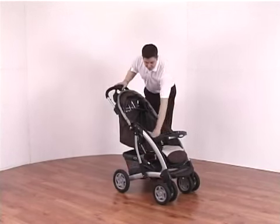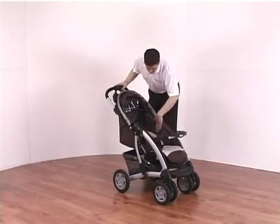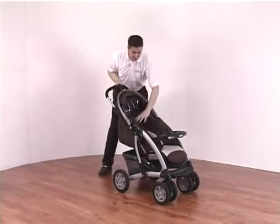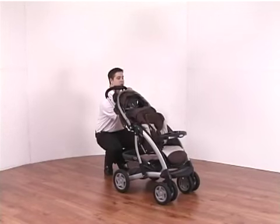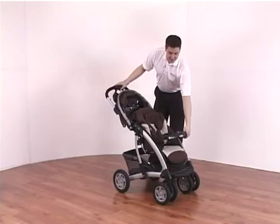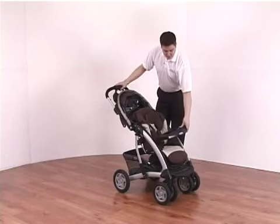Inside the pushchair itself you've got a very comfortable nicely padded seat unit that's fully enclosed all the way around so the child is protected from the elements. It has five different recline positions from lay flat all the way up until the child is sitting upright and can use the play tray at the front. The play tray is easily opened up so the child can get in and out, and locks back down.